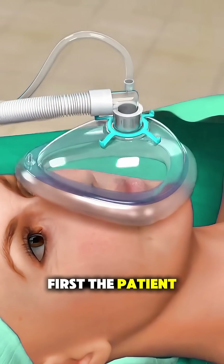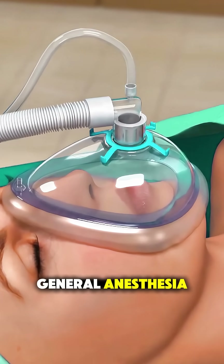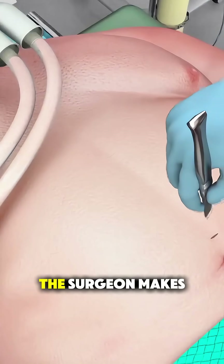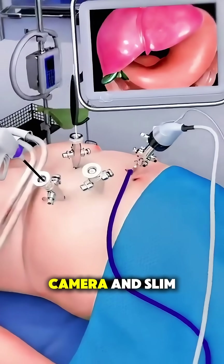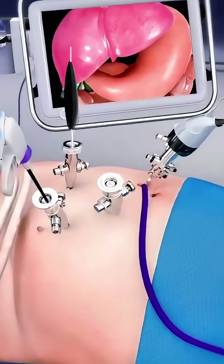First, the patient is placed under general anesthesia, and instead of one big cut, the surgeon makes a few tiny incisions on the abdomen to insert a camera and slim surgical tools.